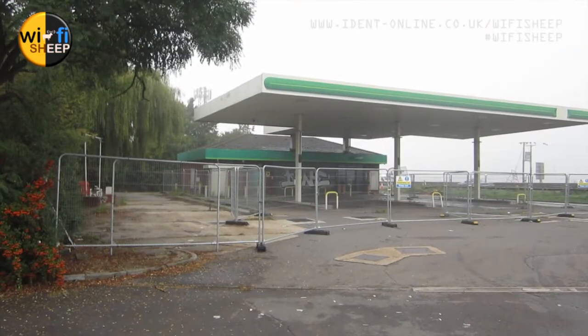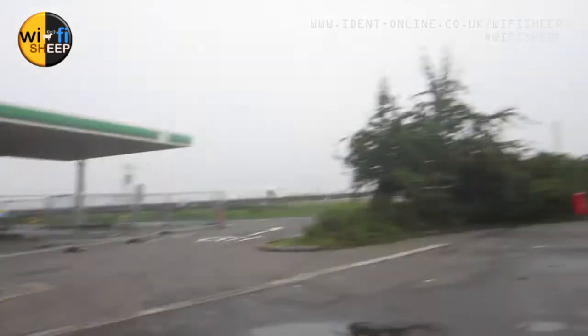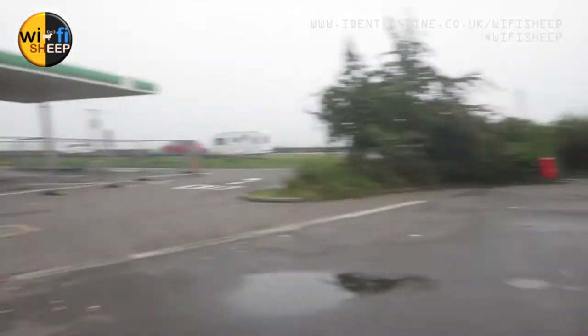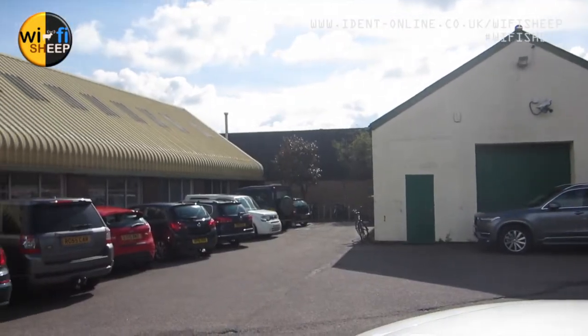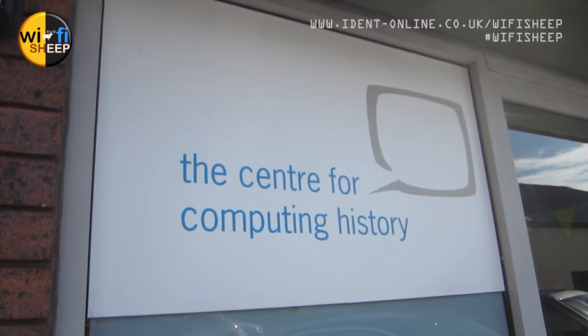There's loads of great stuff I want to show you, and I really hope you enjoy the video. I'll show you outside because the service station I'm staying at is a sort of cheapish hotel, 10 miles out of Cambridge on the A14. Outside it's just abandoned — it's ridiculous. That's an abandoned BP petrol station, and there's an abandoned Burger King. But the Centre for Computer History in Cambridge, England, is where the Retro Computing Festival was being held.